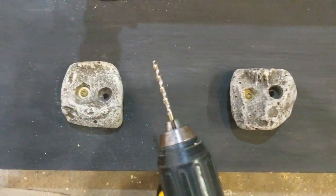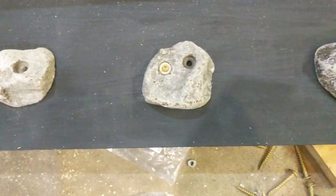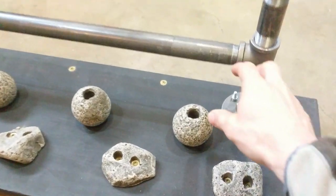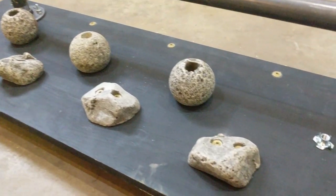When attaching the holds we first put in one screw and kept it a little loose. Holds can look however you want so we wanted to be able to spin those around before we put two holes in. Once we had all the holds attached there still looked like too much dead space, so I ended up adding some t-nuts in between those other holds. This will allow us to interchange different kinds of holds.